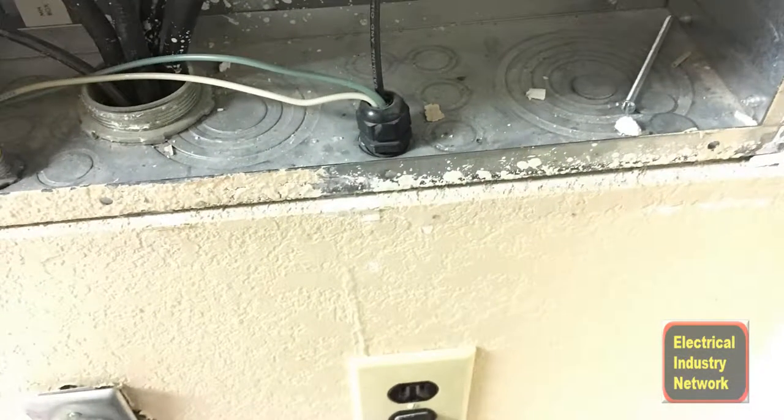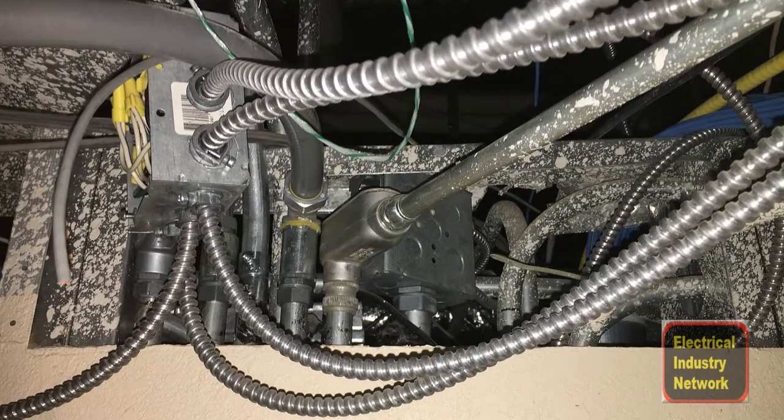On this one it looks like they used SO cord to come out of the bottom of the panel and go down to feed a cut-in box. Number one: you can't use SO cord behind a wall. Number two: they half-assed putting the SO cord together — I don't even know how they got it tightened up in there or got the lock nut on that. I guess they cut the hole, stuck their hand up through there and tightened it up. That's not the proper way to do it. The best thing in a case like this would be to use a piece of MC between the panel and your cut-in box.